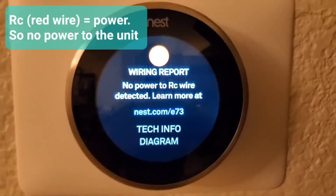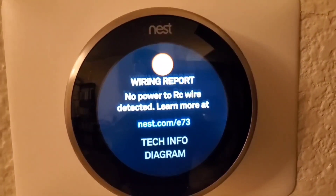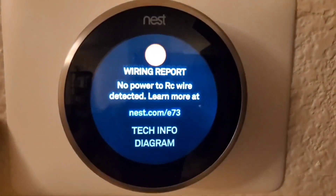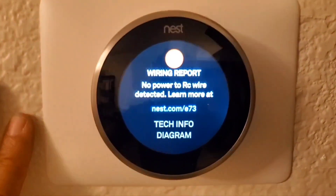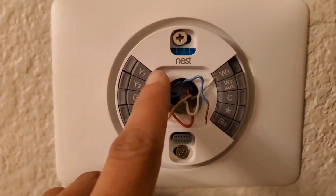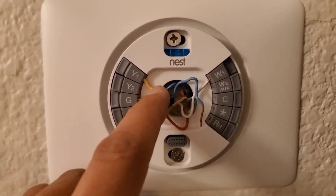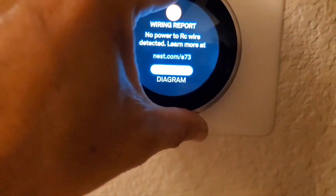Learn more at nest.com E73. I proceeded to use the support chat function within the Nest app on my phone to troubleshoot this problem with the Google Nest support folks for about two hours, trying various things. They told me to cut off the tips of the wires and expose fresh wire to reinsert — did that, thinking it might be a loose connection. Still got the problem.